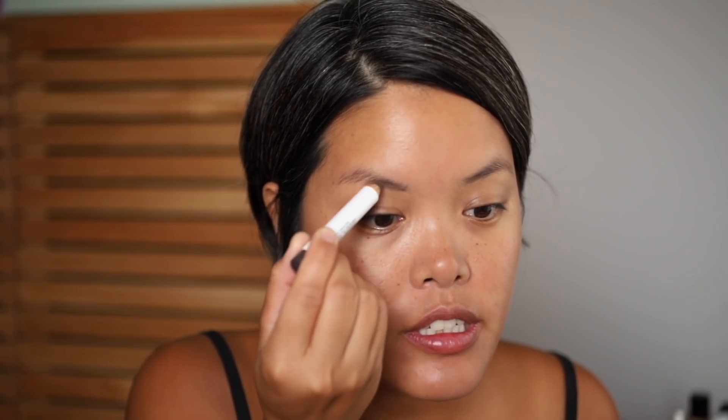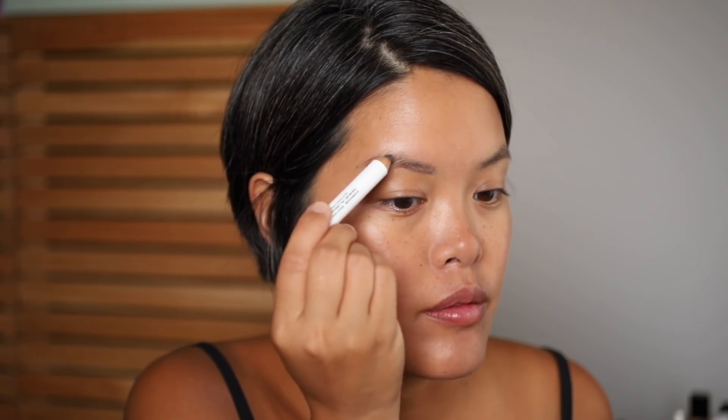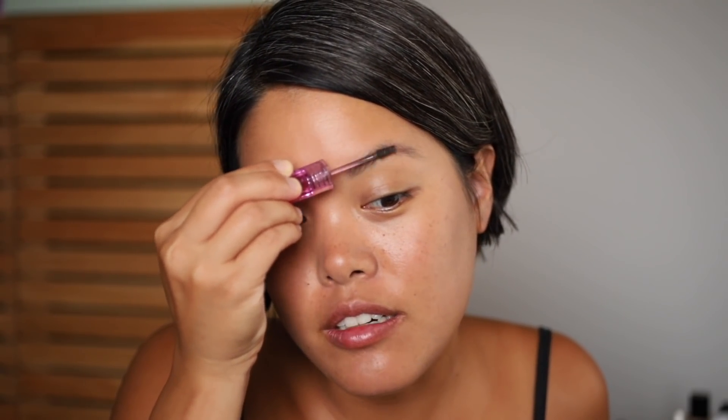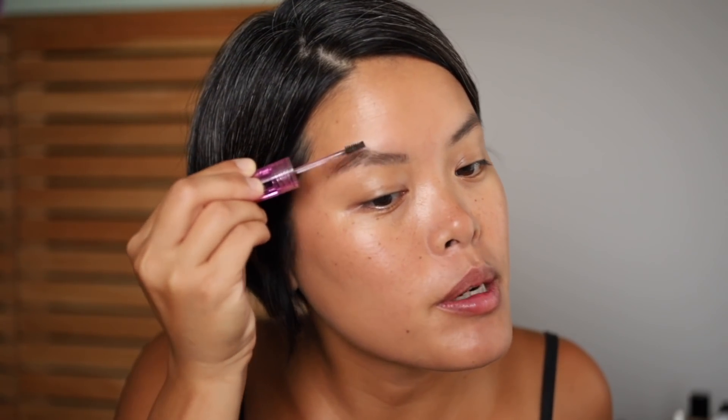I sent my tweezers to Tweezerman to get sharpened and I haven't received them back — it's been a couple months. Every time I see my sister I'm like, hey can you bring your tweezers so I can quickly groom my brows. Luckily I don't have to do them every day so it's not that big of a deal. For brows this is from Jones Road — it's called the Brow Pencil. It's freaking thick and I don't have a sharpener for it, so just brush it out. This isn't included in the filter tutorial because they don't work on brows at all, but I want to be a little extra and I'm going out so I don't want to be without my brows.